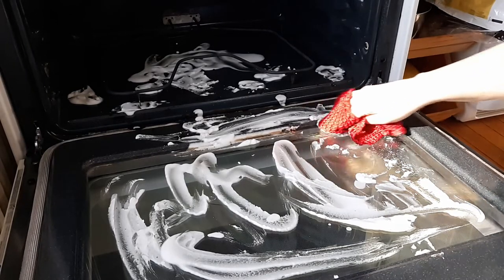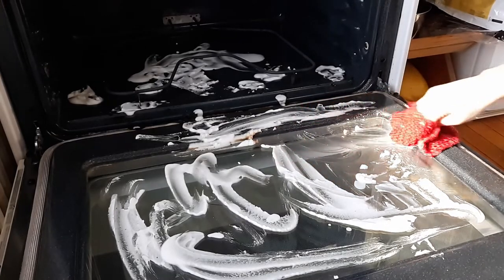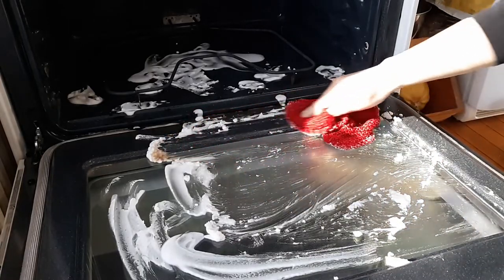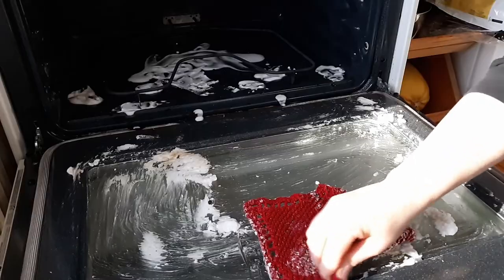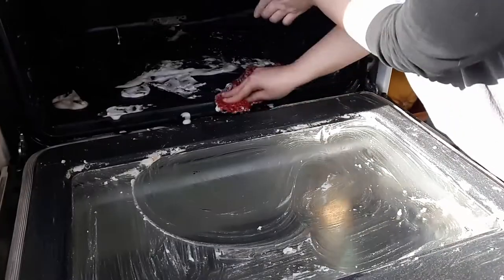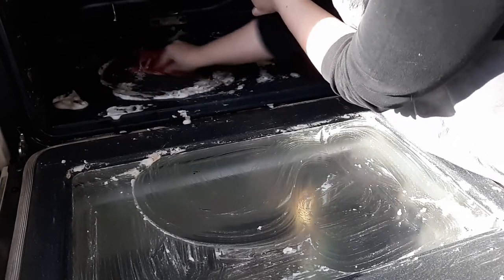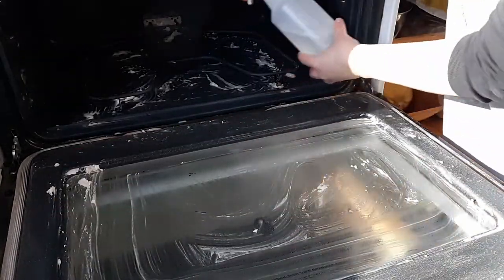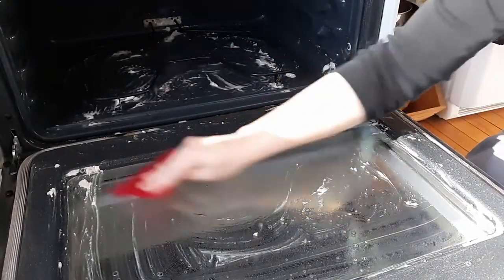Okay, so it's been about half an hour, so I'm going to start wiping off the baking soda and water paste. That food is just wiping right off with very little actual scrubbing — I'm just using a regular dish cloth to wipe it off. Then for some extra cleaning power I'll spray my water and vinegar spray on top of the baking soda paste and use my glass-safe scrub to get off any little bits that are still stuck on.